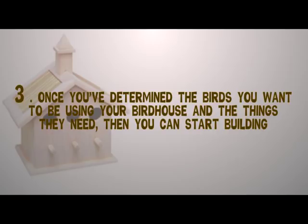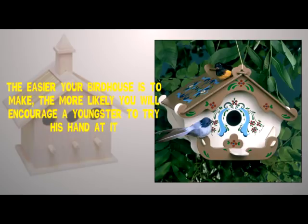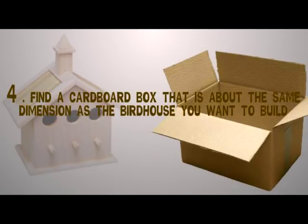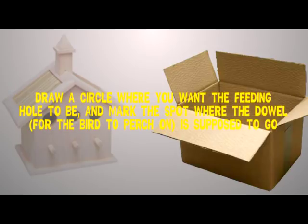Step three: once you've determined the birds you want using your birdhouse and the things they need, you can start building. With some rudimentary carpentry skills, you can easily put together a decent birdhouse. The easier your birdhouse is to make, the more likely you will encourage a youngster to try his hand at it. Step four: find a cardboard box that is about the same dimension as the birdhouse you want to build. Draw a circle where you want the feeding hole to be, and mark the spot where the dowel for the bird to perch on is supposed to go.